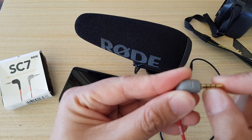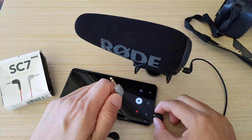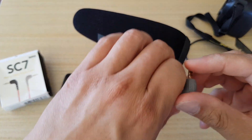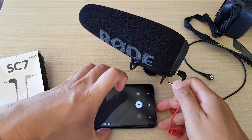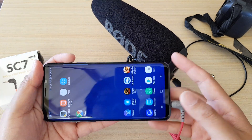The TRS has two black lines and the TRRS has three black lines, so that is the difference. You can see the plug is different. Now if I plug in this patch cable, you can see it will start to recognize the external microphone.